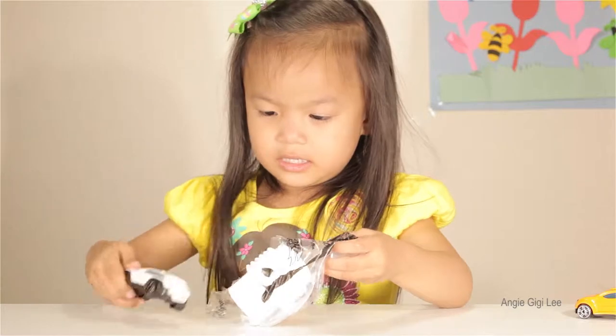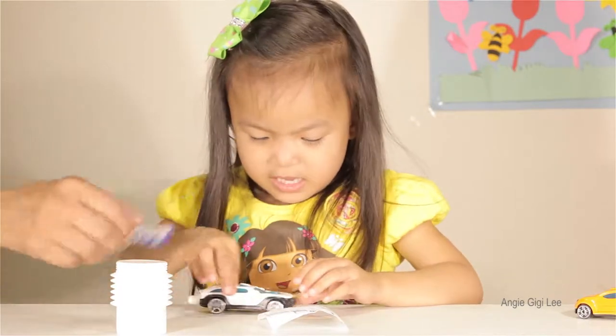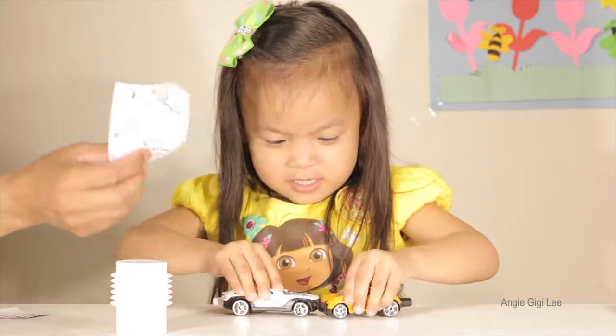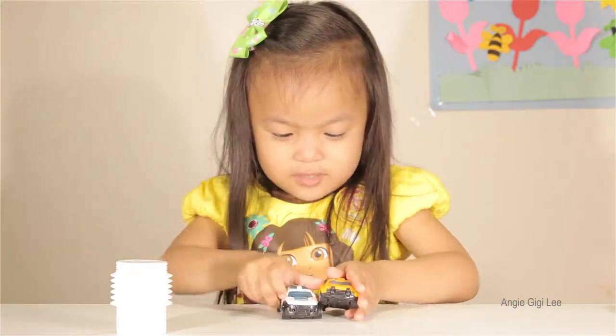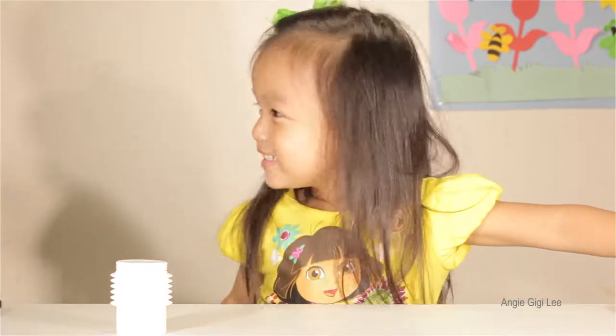There's a sticker here and you got a menu here. How do you do it? Don't shoot me. You want to race? Come on. One, two, three, go.